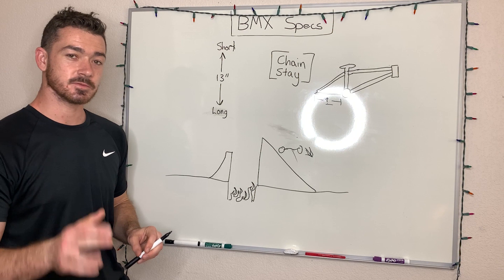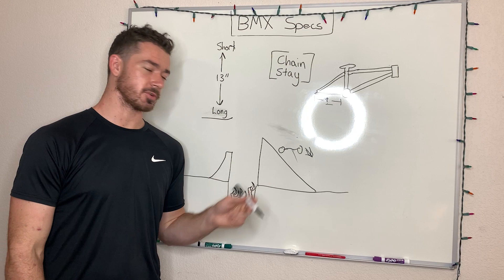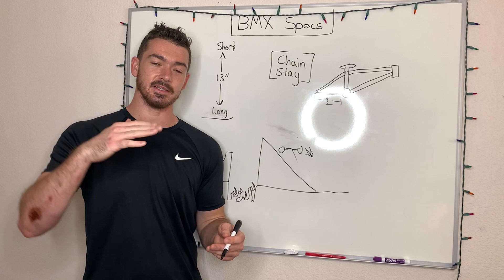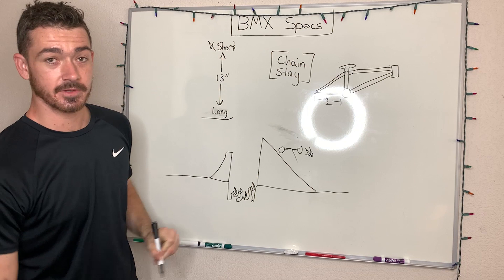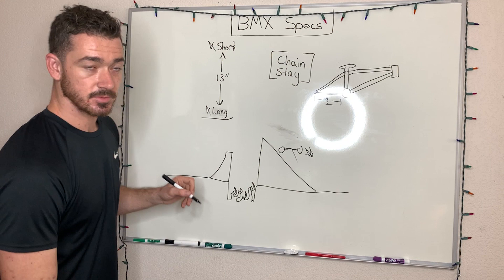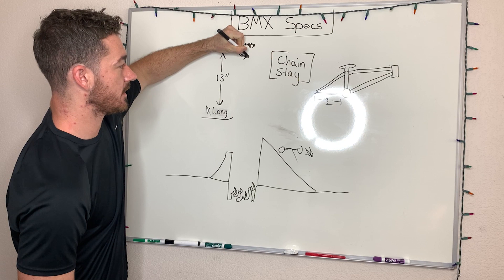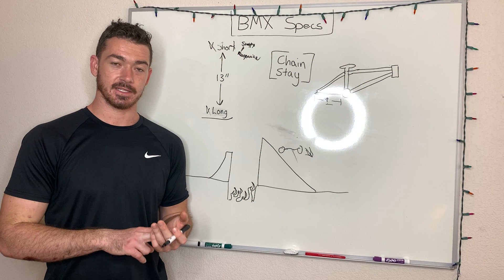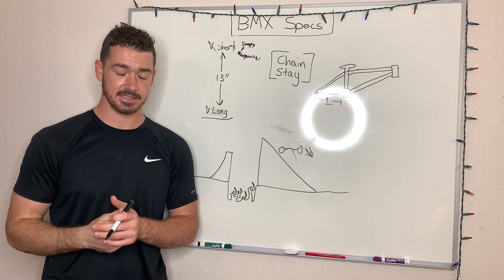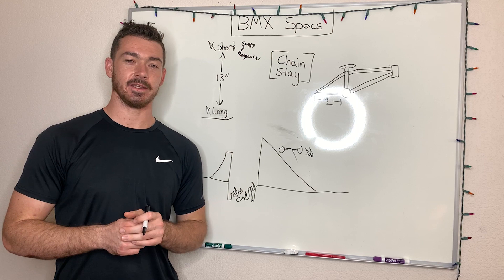What do you think the perks are of a shorter chainstay? You think you can spin faster, or maybe that loop ability will help you with backflips? You're right. Park riders are generally going to be riding a shorter chainstay, and trail riders or flowy park riders are going to have that longer chainstay. Similar to the top tube, the short chainstay gives it a snappy and responsive feeling — meaning 720s are going to be super easy, pulling back and getting into a manual is really easy. However, looping out is also very easy. So if you need a lot of control — and this goes back to what I said in the top tube video about high airs — pulling off for high airs or hopping high requires a long chainstay, because you can pull that bike up higher without looping out.